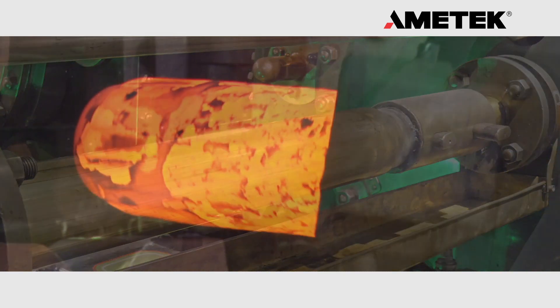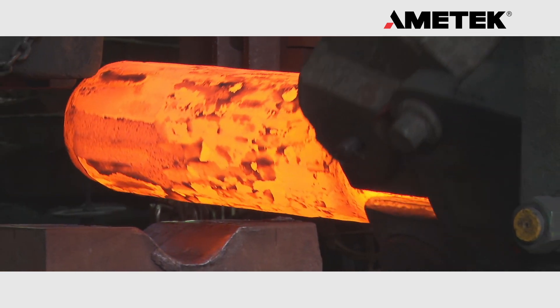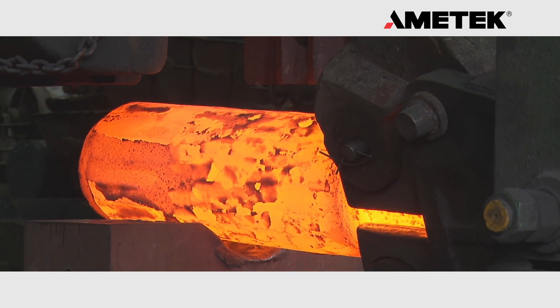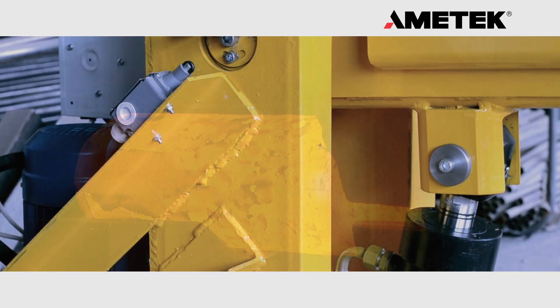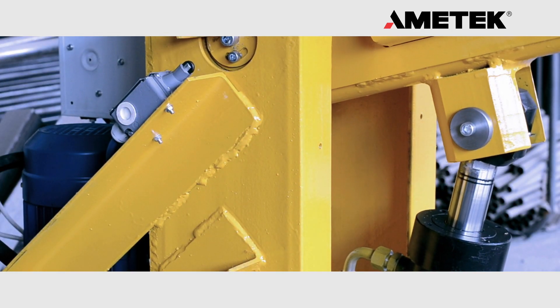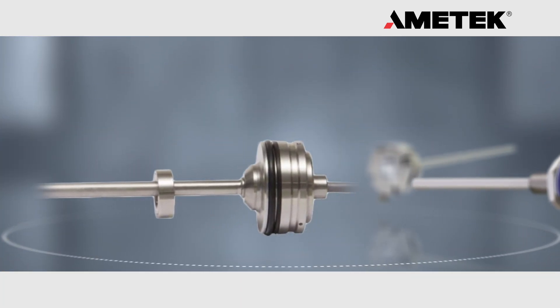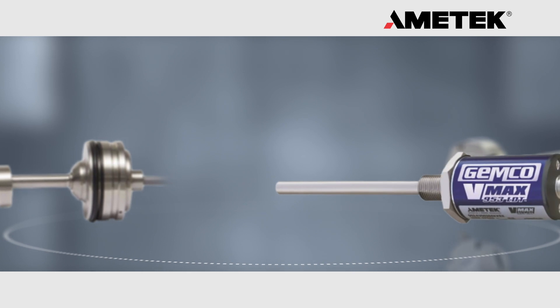Whether it's high temperature, high pressure, or high cycle rate, there is simply nothing to wear out. Amatec transducers are known for their flawless operation in the most demanding and hostile environments. Amatec provides linear transducers in a variety of package styles and output types to meet your positioning needs.